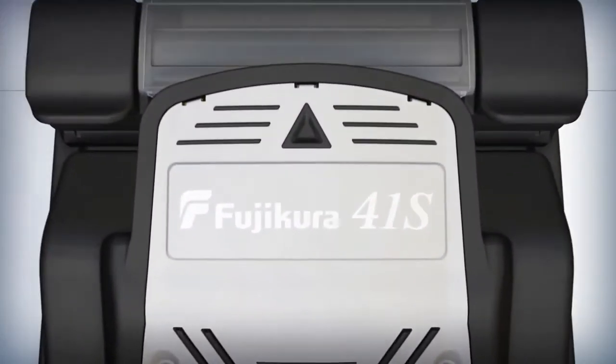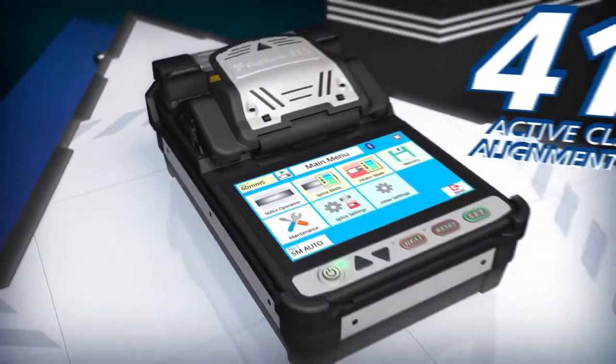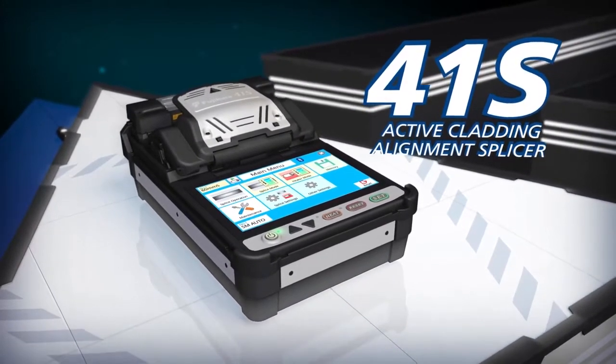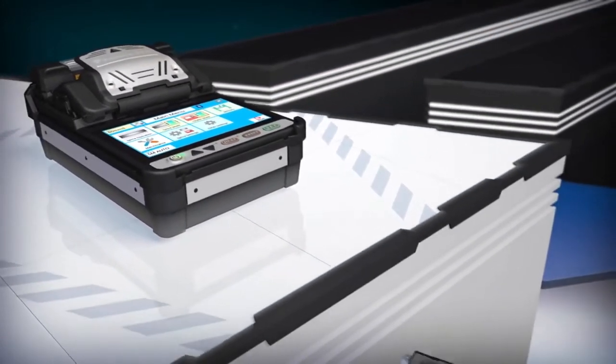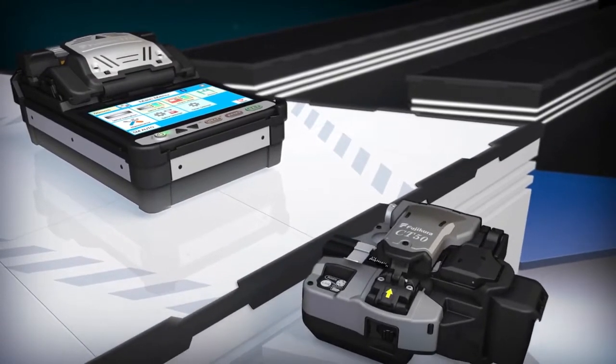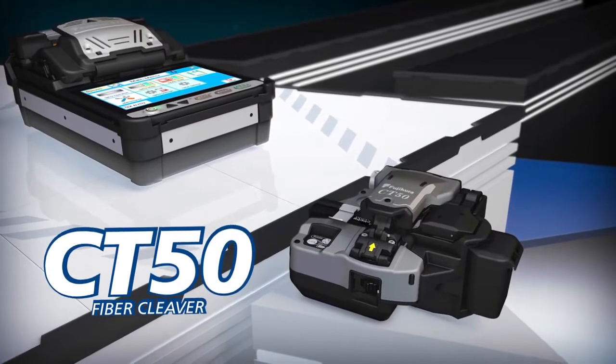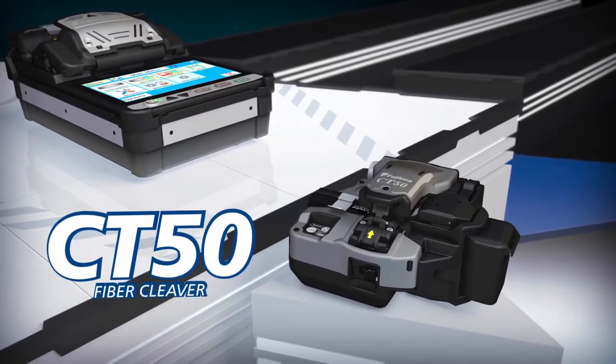With the 41S you can achieve splice analysis never before seen in an active cladding alignment splicer. Pairing the 41S with the superior cleaving efficiency of the Bluetooth-enabled CT50 creates a powerful combination to better serve your splicing applications.